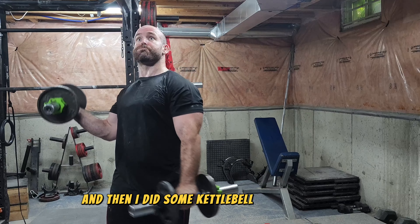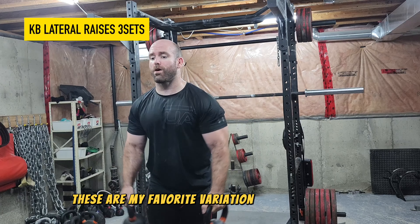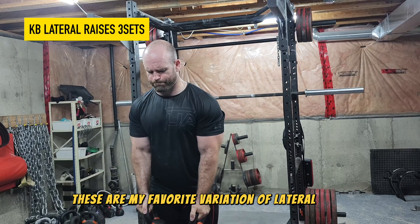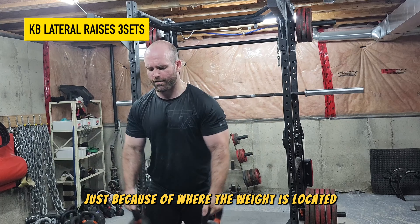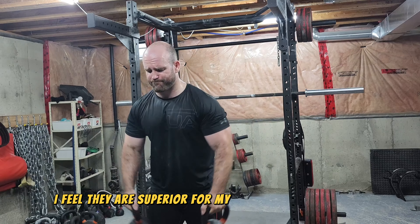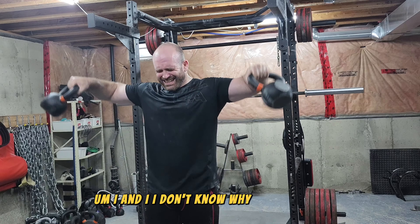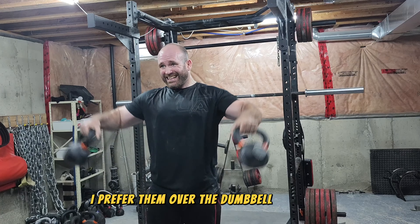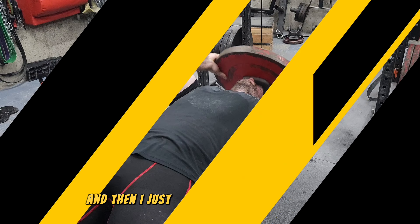Then I did some kettlebell lateral raises. As I mentioned in a previous video, these are my favorite variation of lateral raise because of where the weight is located. I feel they are superior for my build and structure compared to the dumbbell variation, though honestly I'm not entirely sure why — an implement is an implement.